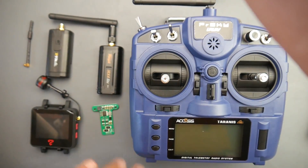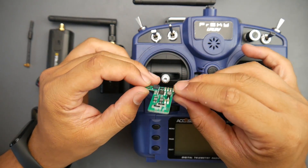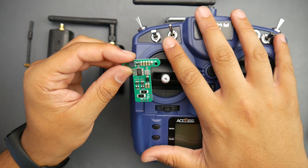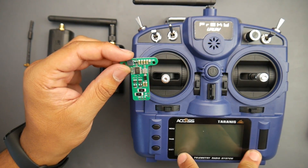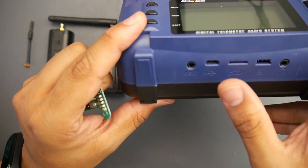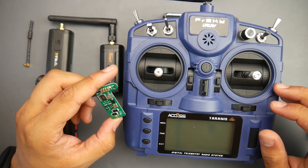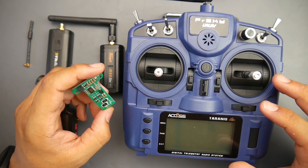I'd highly recommend it. I'll have it linked down below — I think it's like $20 or so. Another great mod I'll be doing in a later video is this charging board for the X9 Light right here. What this will allow you to do is charge the two lithium-ion packs inside via the USB connector, and it only needs like three or four wires. It's a really nice, very cheap option to have.